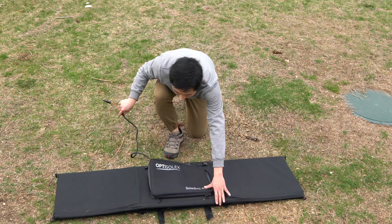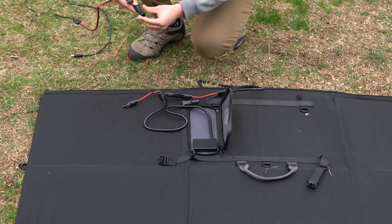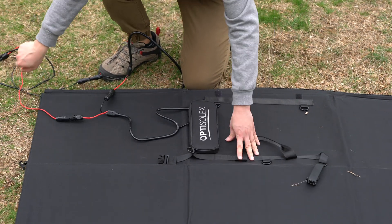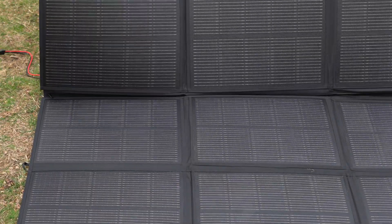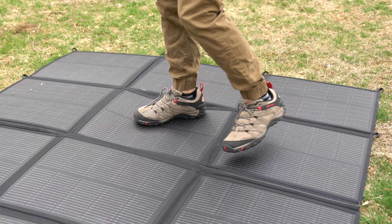Notably, the bag weighs just over 17 pounds, which is significantly lighter than many 400-watt panels on the market. The panel uses ETF-coated N-type cells. The materials seem to be durable, as the ETF coating improves resistance to weather conditions. I even could step on the panels without damaging them.